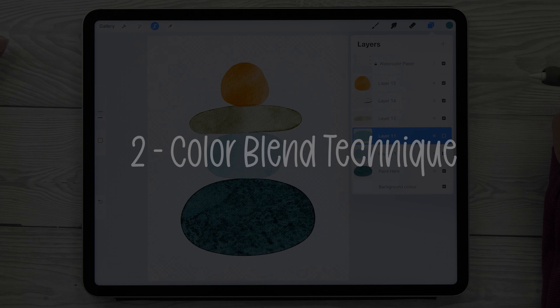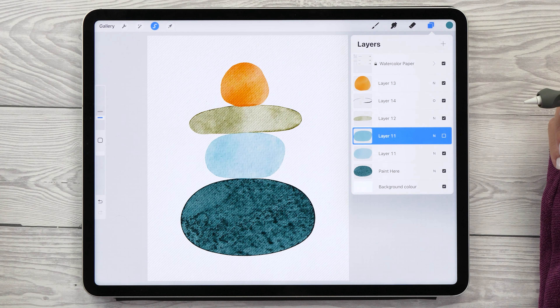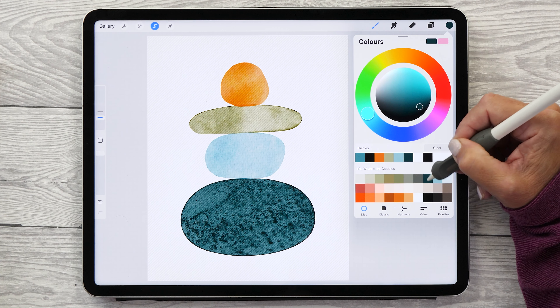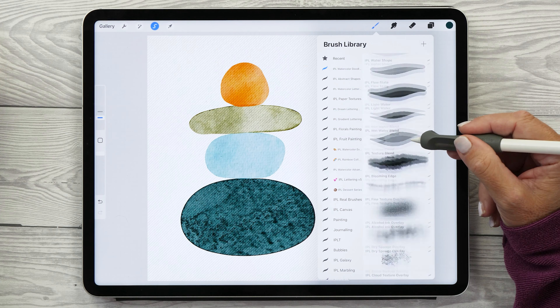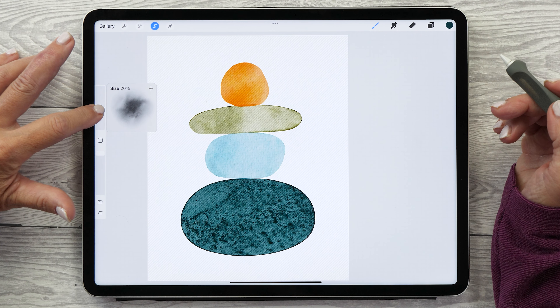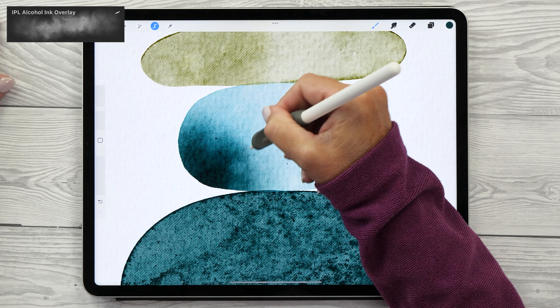Now let's move on to the next technique: how to create a color blend. This is another characteristic of watercolors — it creates the most beautiful blend when colors flow into each other with the help of water. Make sure you still have your solid shape selected, create a new layer, choose a dark color, and start painting in some different colors. For this I really like using the Alcohol Ink Overlay brush at size 20.